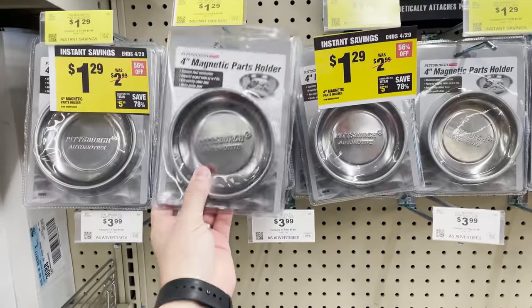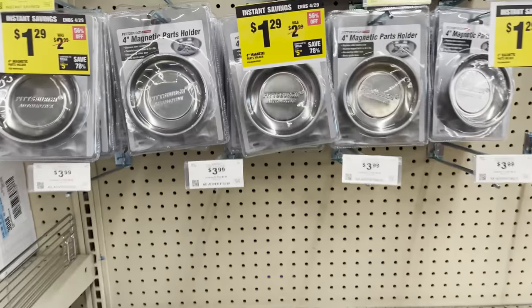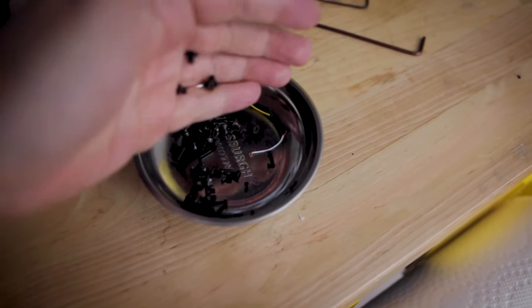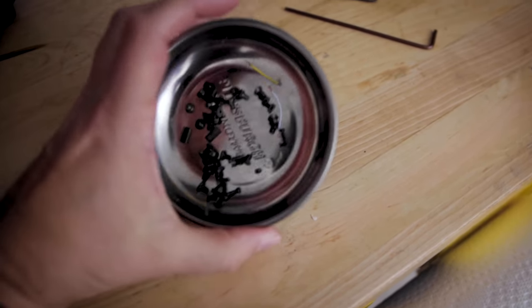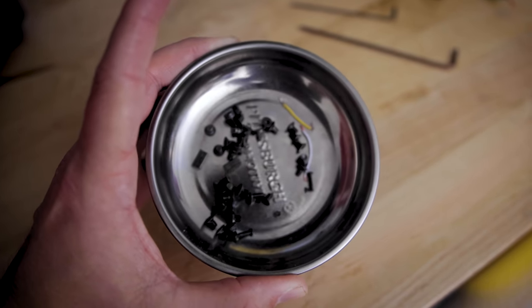The first one I wanted to show you is this four-inch magnetic parts holder. This is perfect for any time that you are disassembling and reassembling your different 3D printers and want to make sure that you're not losing any of the bolts or screws or anything like that. These come in so handy when doing your repair work.